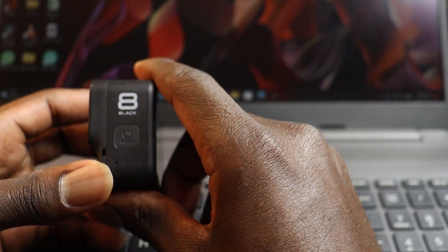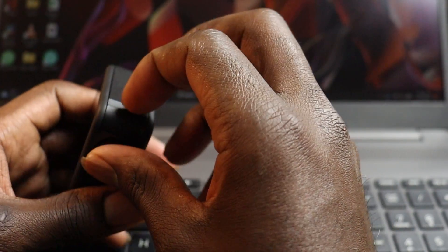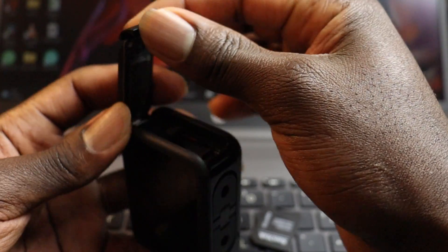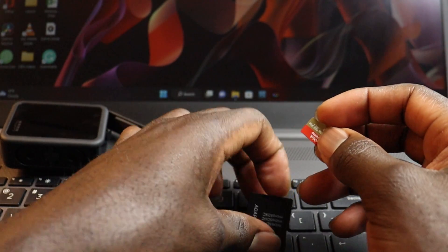In this case I'm using a GoPro Hero 8 Black. I'll go ahead and pop this door open, then remove the micro SD card — give it a little push and it will pop right up. Then I'll go ahead and pull it out and insert it into my adapter.